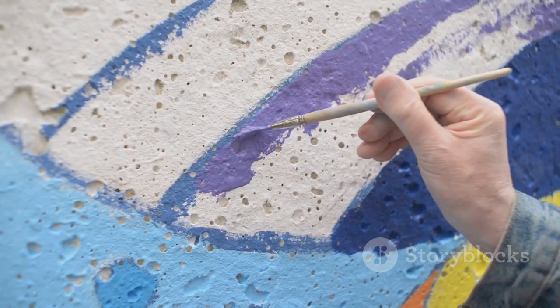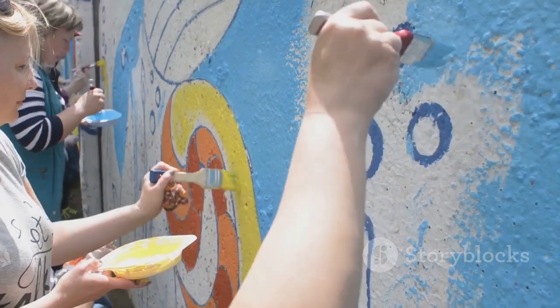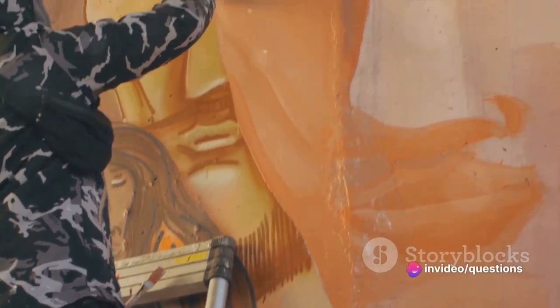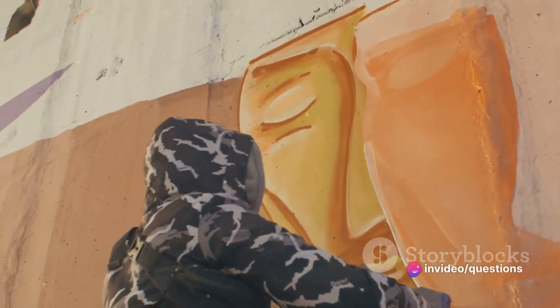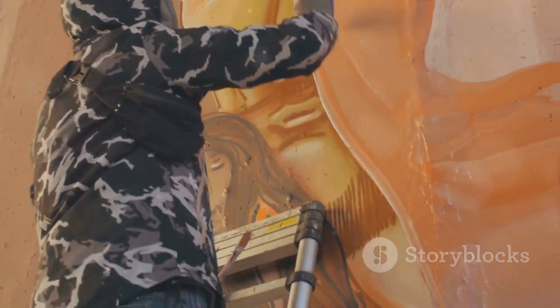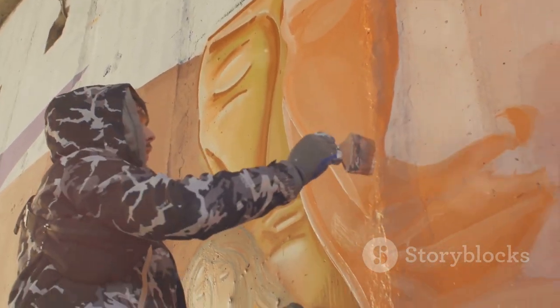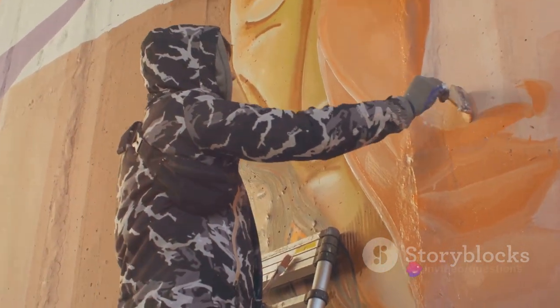The artist then sketches the design onto the intonaco using charcoal or sinopia, a reddish-brown pigment. The magic truly begins when the diluted pigment is applied. As the plaster dries and hardens, the pigment becomes part of the wall itself, resulting in vivid, durable colors that can last for centuries.